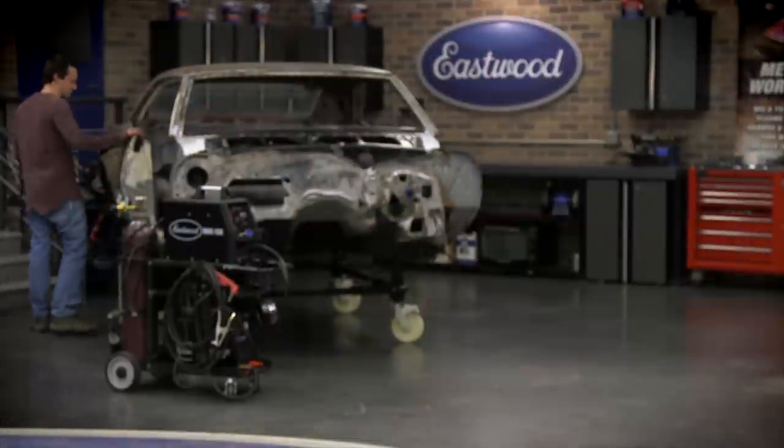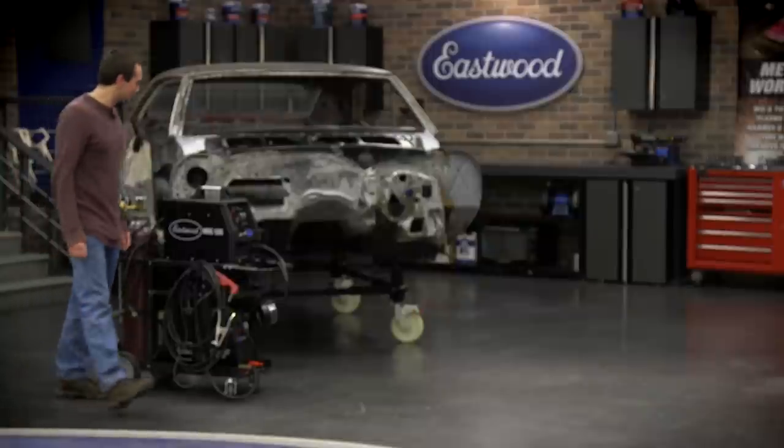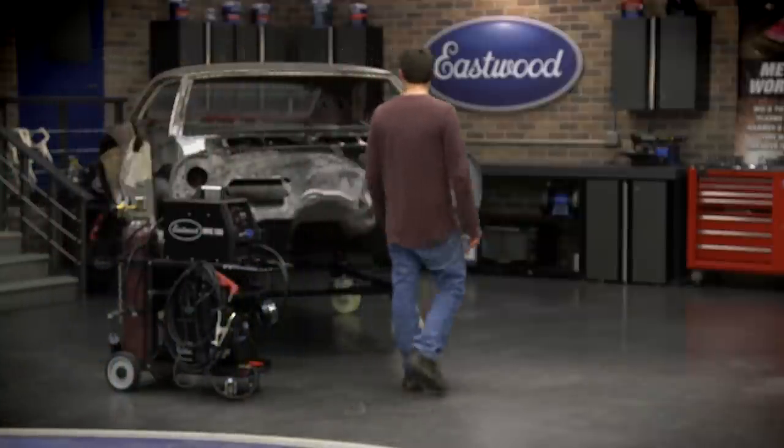On the next episode of Repair, Restore, Revive — Cody waxes the Camaro and drives it. Will the day ever come?